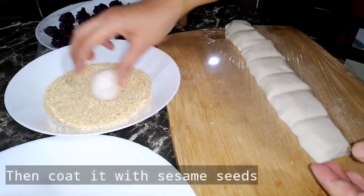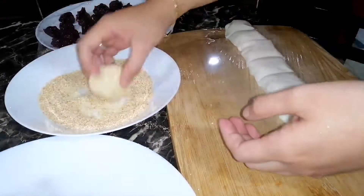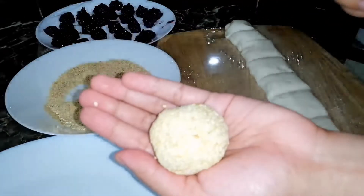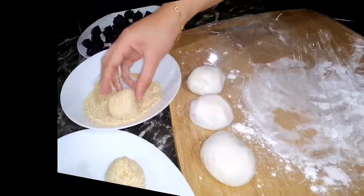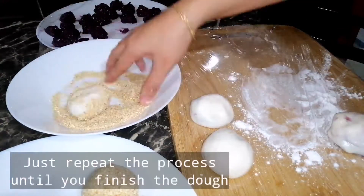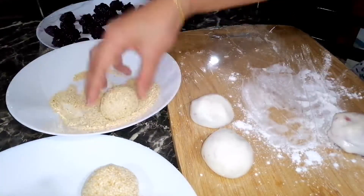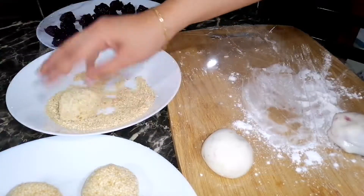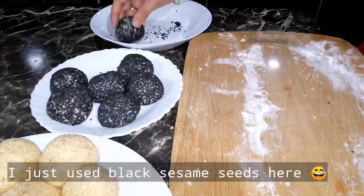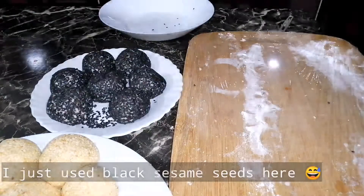Then i-coat ng sesame seeds. Uulitin lang natin yung proses hanggang sa maubos yung mga dough. Sa last portion ng dough, naubusan ako ng white sesame seeds kaya gumamit na ako ng black sesame seeds.